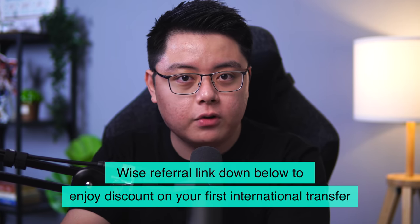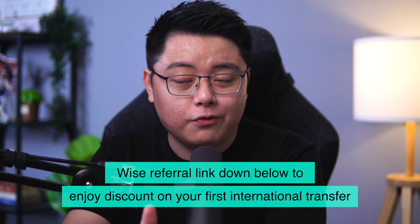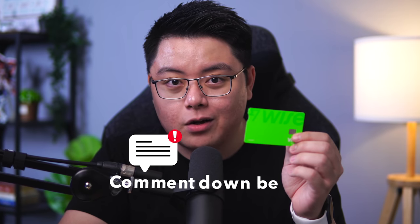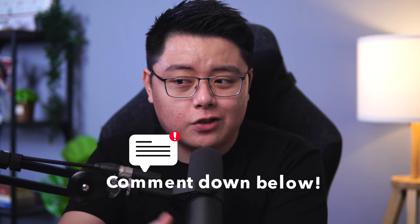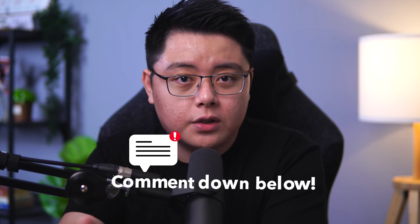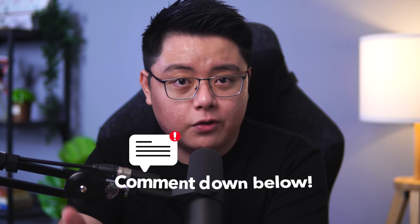That is all for today's video. If you are new to Wise, you can use my referral link down below to enjoy a discount on your first international transfer. I hope you found some value in your time watching this video — let me know what you think about the Wise card or if you've had any experience using it for online shopping or foreign travels. Thank you very much for watching, stay safe, stay invested, and I will see you in the next one.